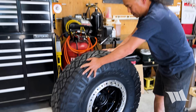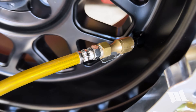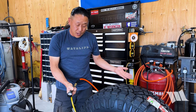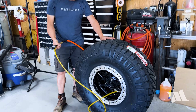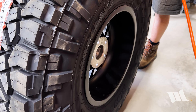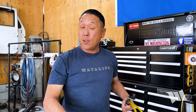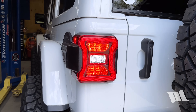Now it's time to air it up. For safety reasons, it's always a good idea to stand to the side of your tire, especially after installing a brand new set of beadlocks. That's why I always like using a long air hose. And that's all there is to it — yes, it really is that easy. Trust me, this is something you can totally do. Four more to go — let's go.